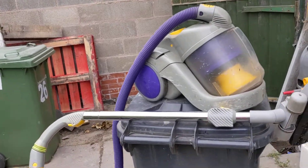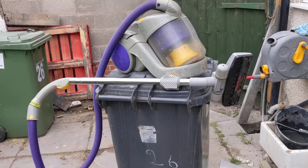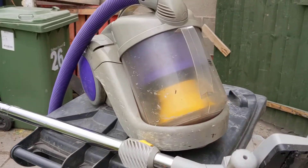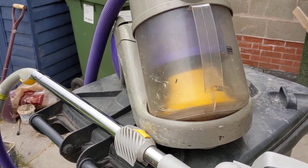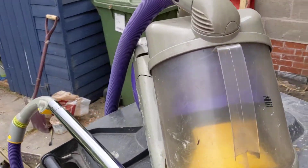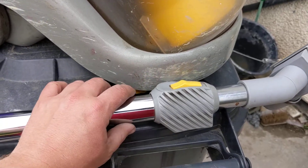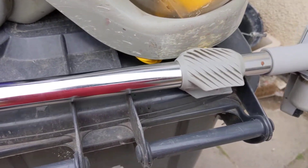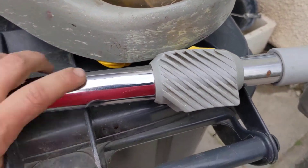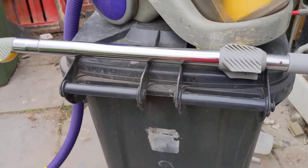Just reviewing the Dyson DC02 — this is the first cylinder machine Dyson made, I think. I've inherited this so it's pretty battered, but it's interesting if you compare it to the new models. Lots of the interesting features are here on this first one — for example, this ratchet system of expanding the wand is here, and it's very solidly built despite the years.